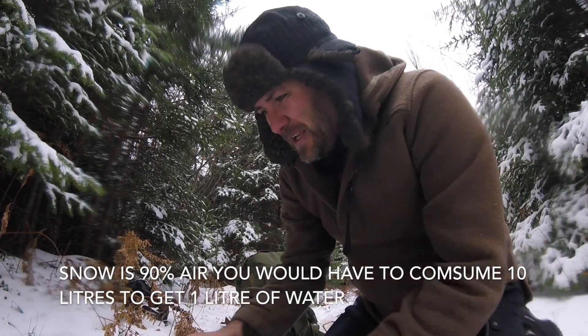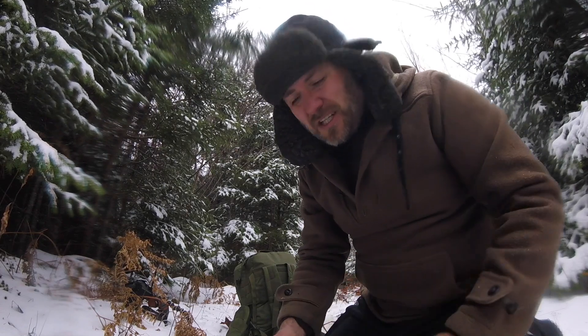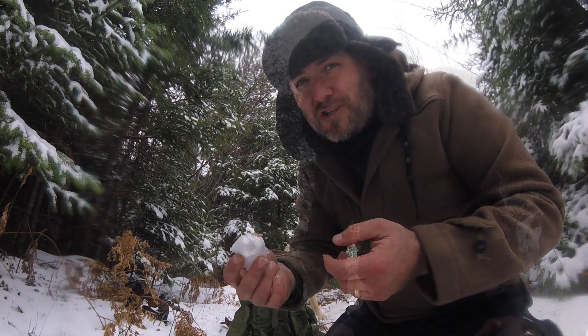The bottom line is, a lot of people underestimate how dehydrated you can get in the winter when you're out working and tromping around in the snow, moving your legs and muscles extra to get through the snow. Now, you'd think that you could eat the snow and hydrate yourself really well, but you actually can't.